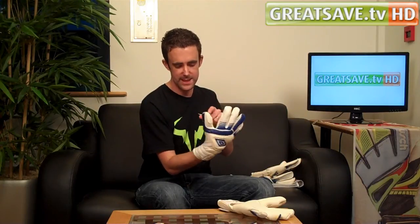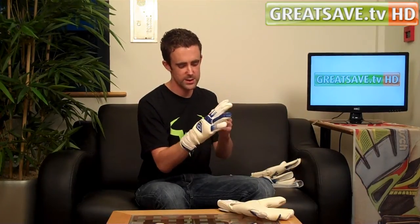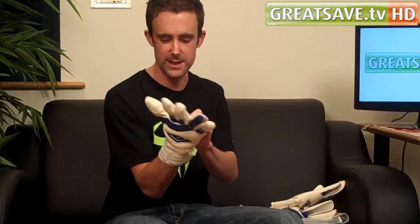The thumb on it is a negative seam thumb, so all the stitching is inside, making it quite a tight fitting thumb. It fits my thumb really nice. It has got some extra punching and cut in the latex on the thumb areas, so you are just getting a little bit of extra movement there.